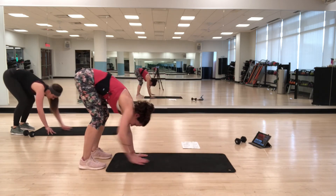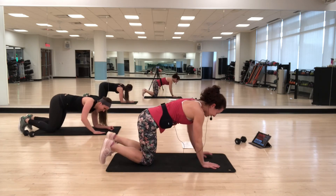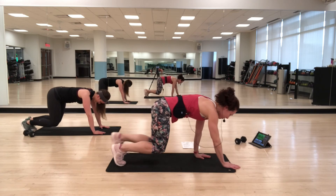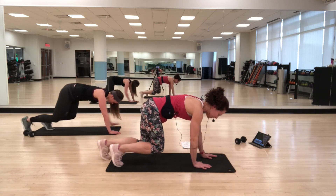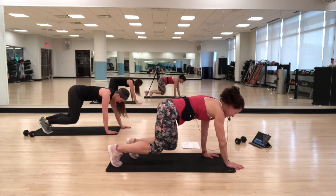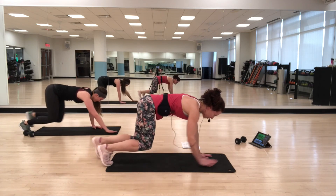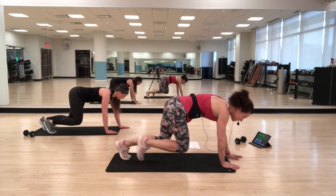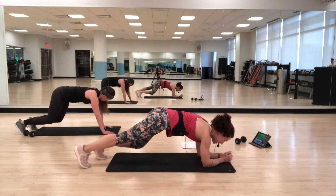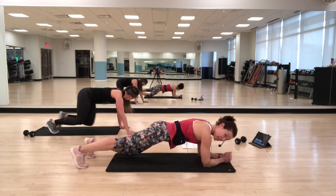Going back to bear. Come back down. A little forward, a little back — finding that flat back. Sometimes you have to look in the mirror because you think your back is flat but it really isn't. Option: if your wrists are bothering you, just come down to a hover and hold it, maybe make it a knee drop. You don't want to stress out any joints.